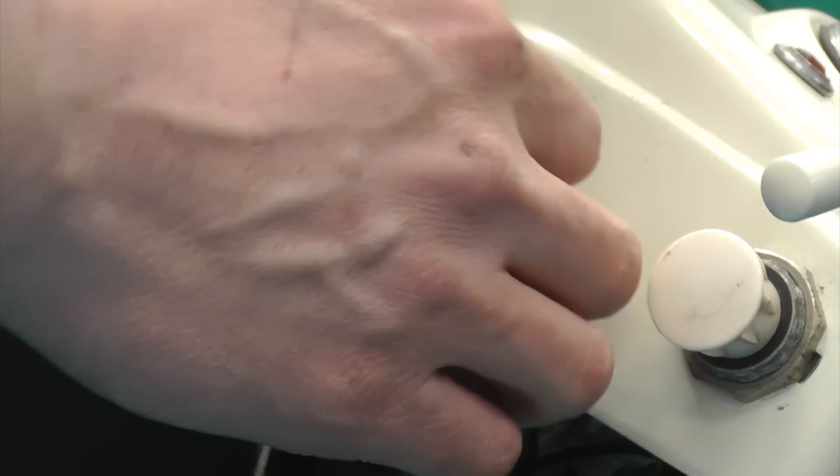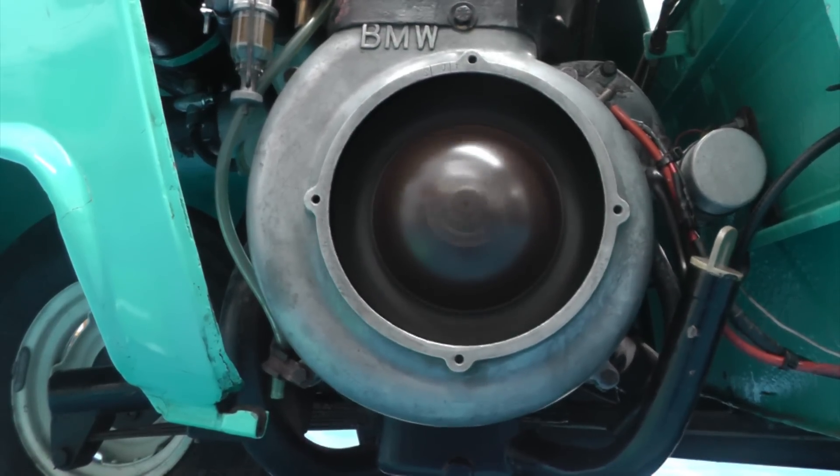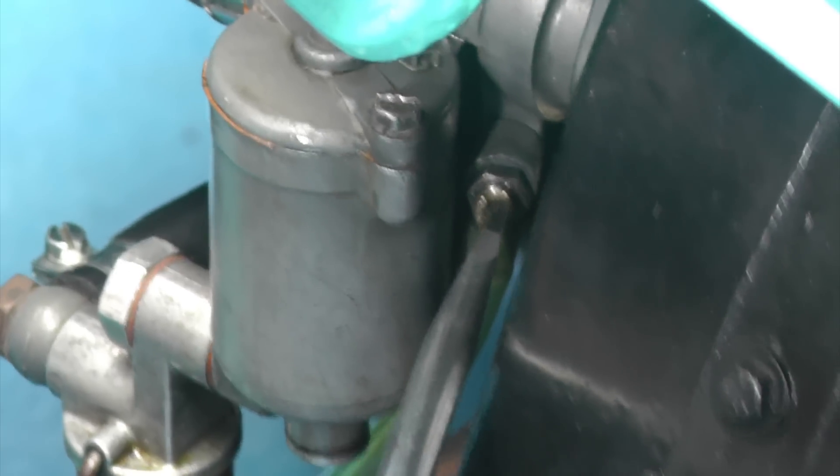Make sure that the engine is warm and will idle without the choke. Then look through the Colour Tune straight into the combustion chamber. This orangey-yellow flame confirms that the fuel air mixture is too rich. The mixture screw on the carburetor is now adjusted.